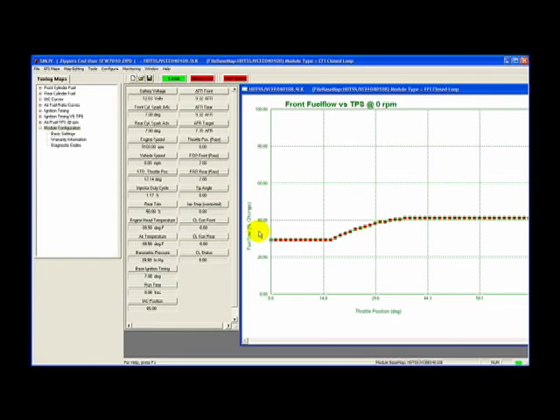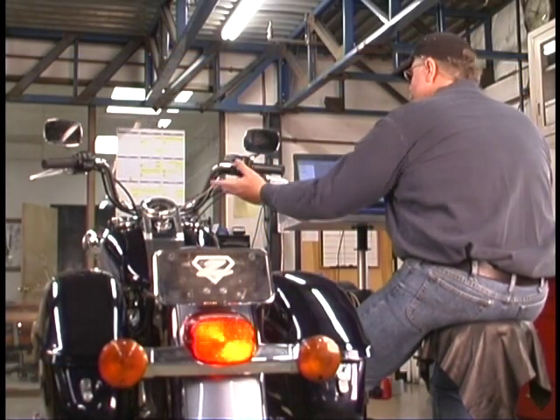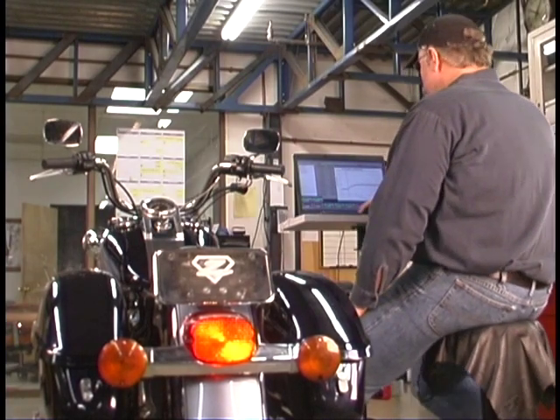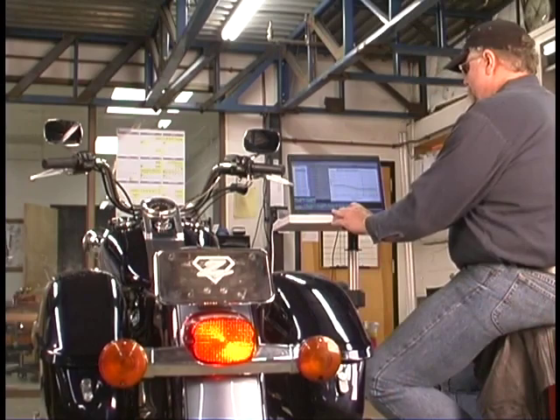The final step in setting up the Thundermax EFI system is to run IAC Auto. IAC Auto is a function of the Thundermax software that automatically adjusts warm-up settings which can vary slightly from bike to bike. This process optimizes the warm-up maps and settings and should be performed on a cold engine. First, start your motorcycle and allow it to run for 10 to 15 seconds — the idle should be smooth and steady. If it is not smooth and steady, repeat the initialization process.